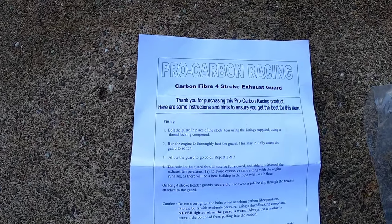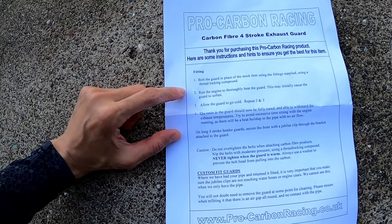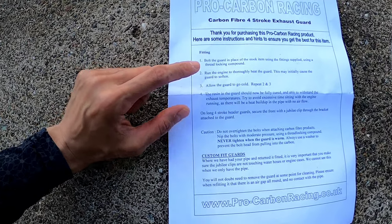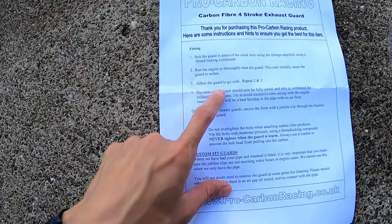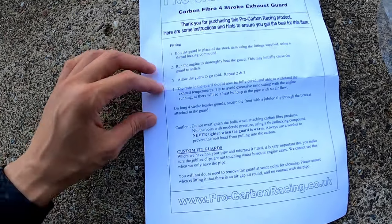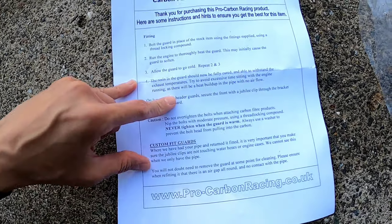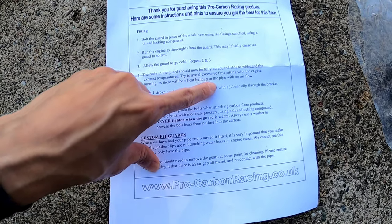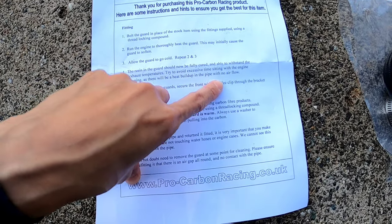Here's the instructions. It says bolt the guard in place of the stock item using fitting supplied and then use a thread locking compound. You have to run the engine to thoroughly heat the guard. This may initially cause the guard to soften — allow the guard to go cold, then repeat the steps. The resin in the guard should now be fully cured and be able to withstand the exhaust temperatures. Try to avoid excessive time sitting with the engine running as there will be a heat buildup in the pipe with no airflow.